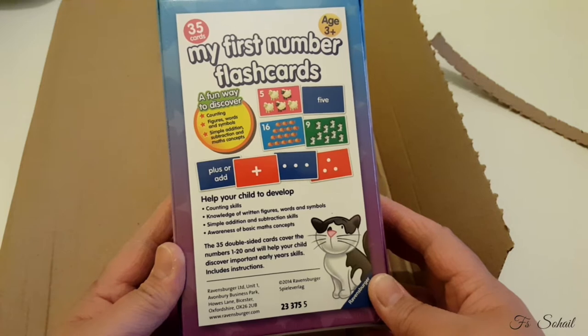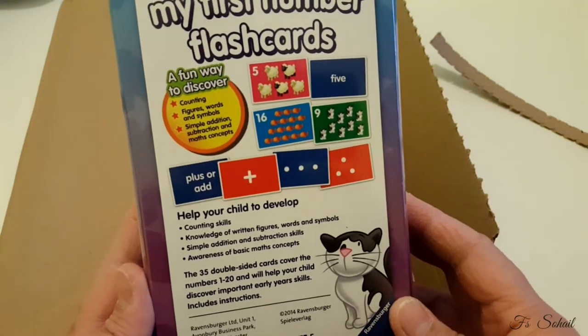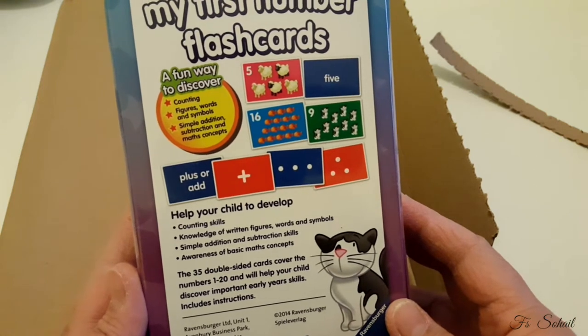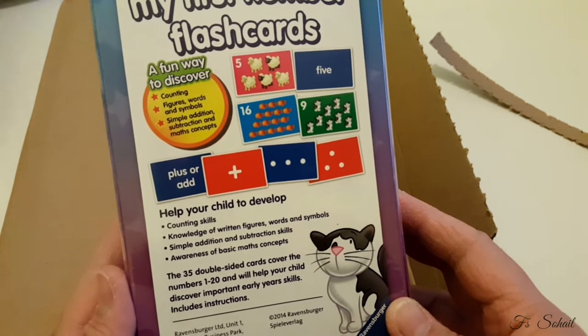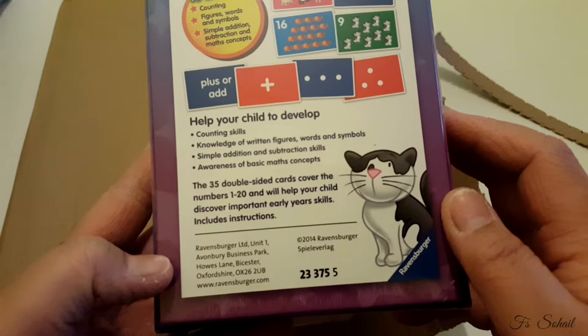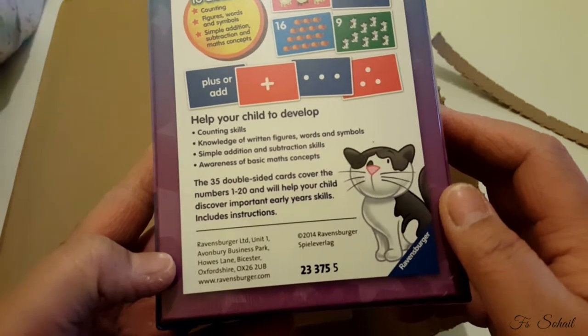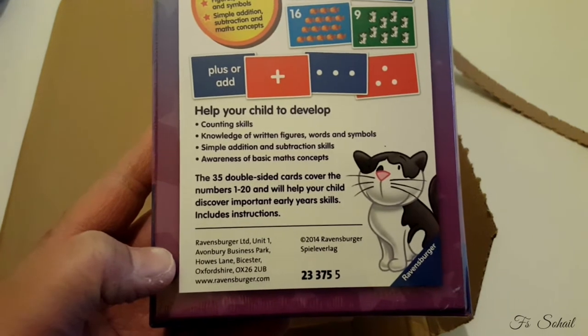The first set has 35 cards. It's called 'My First Number Flashcards' — a fun way to discover counting, figures, words and symbols. It also includes simple addition, subtraction and maths concepts, helping your child develop counting skills and knowledge of written figures, words and symbols.